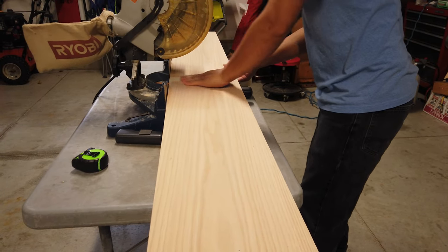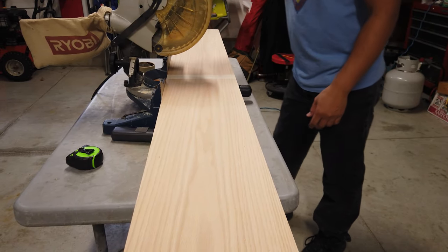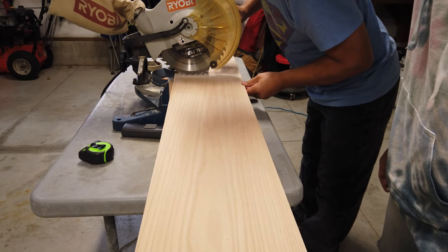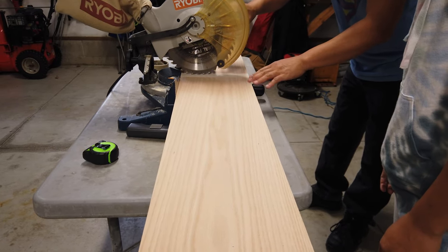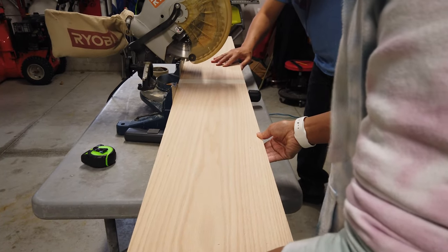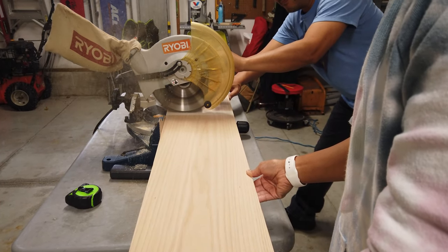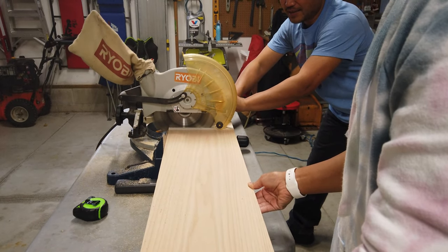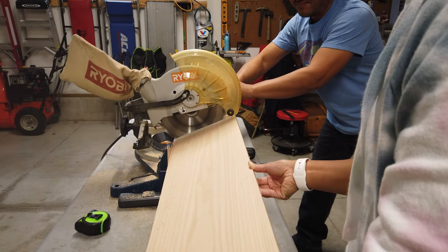So I measured the board to be 16 inches, made a mark, and my brother is going to assist me on cutting these boards because his miter saw is a little bit on the smaller side. But he has a trick to cut each board without having to use the table saw or the circular saw. He first taped up the board where the marks are just to make sure the wood doesn't split. I definitely do not recommend doing this at home. Typically my miter saw has a larger blade and it's a compound miter saw, so I can slide it forward to cut this piece safely.